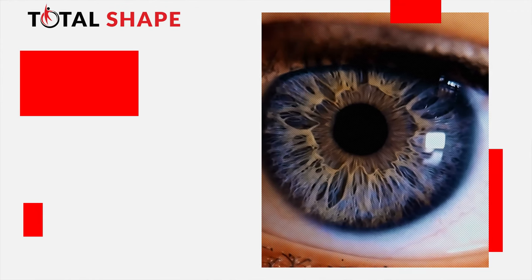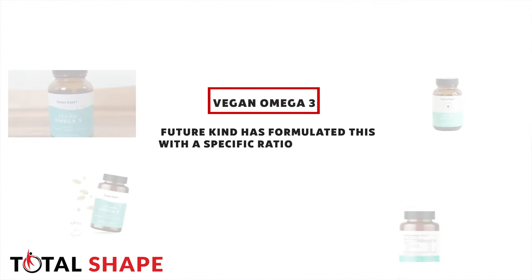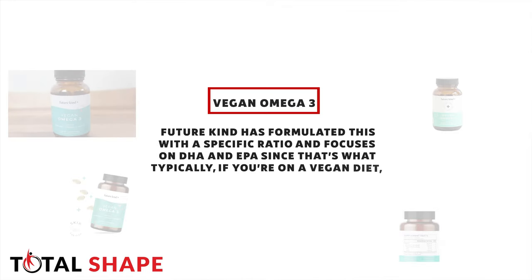DHA in particular is really important — it actually accounts for something like 60% of the retina in your eye. That's why omega-3 fatty acids and DHA in particular are really important for eye health; it's literally what your retina is made out of. The ratio between the different omega-3 fatty acids you're getting in your diet is also really important, so FutureKind is formulated with a specific ratio that focuses on DHA and EPA, since that's what people on a vegan diet may need more of.